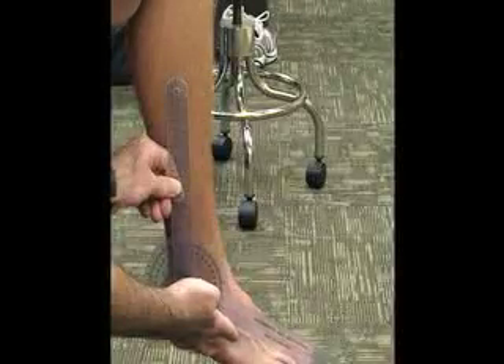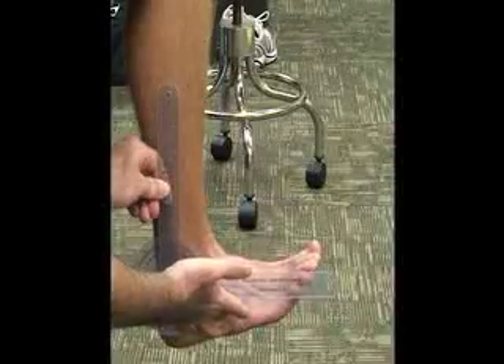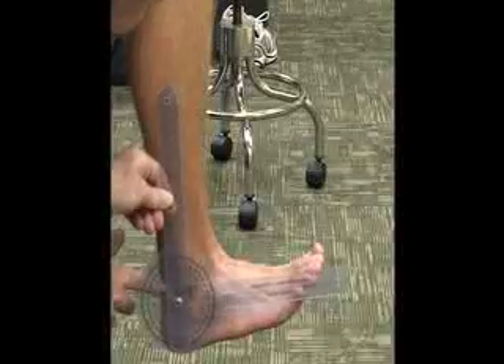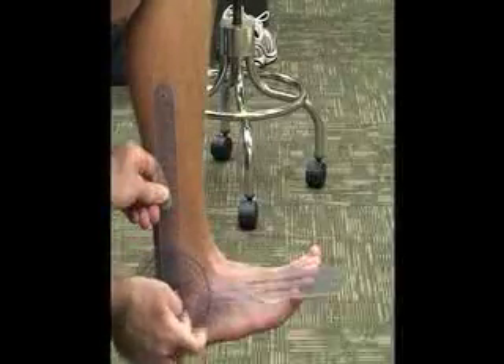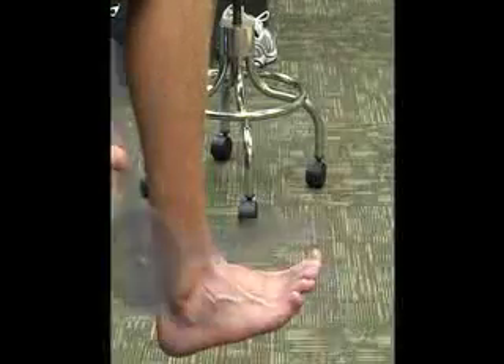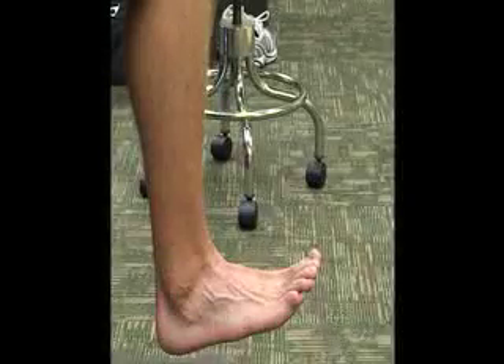Once we have all those landmarks, he's going to dorsiflex — so he's going to come up. We want to check your landmarks to make sure they're all parallel to your fifth metatarsal. Normal movement for dorsiflexion is going to be 20 degrees.